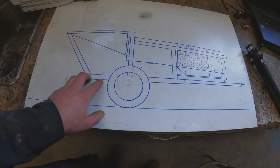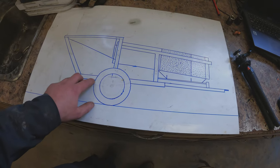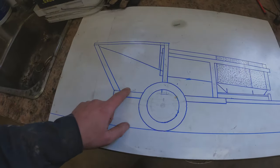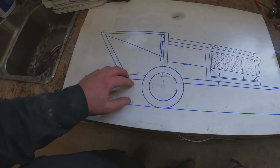For this particular scale, every one inch we drew out equals six inches, so two inches equals one foot. This makes it super easy to measure everything out and copy the design straight from the paper. Same thing as the big trommel — we can take our angles and transfer them to our steel for easy cutting.